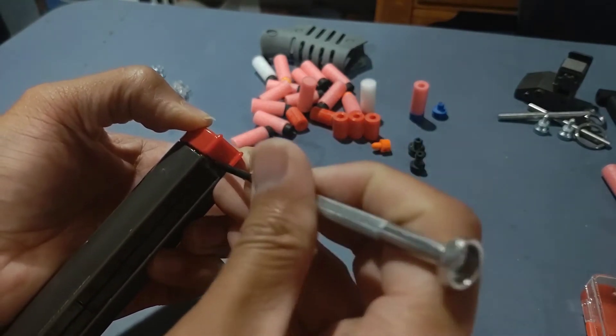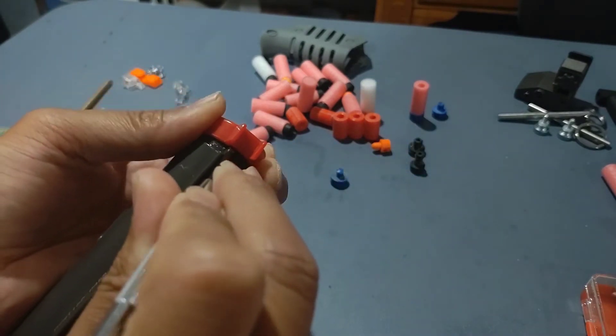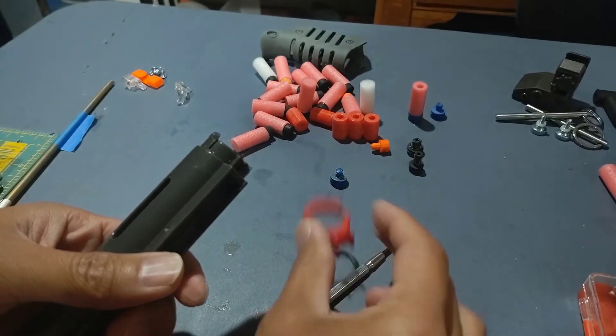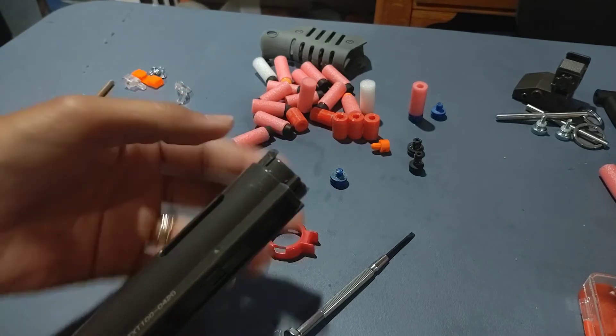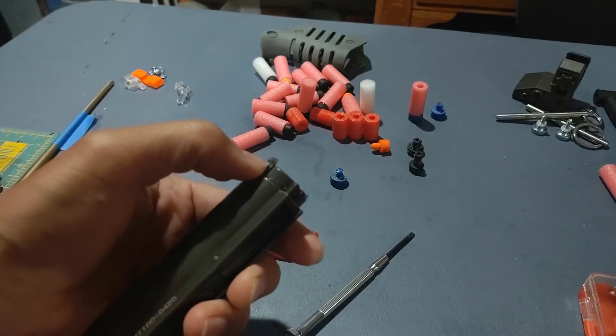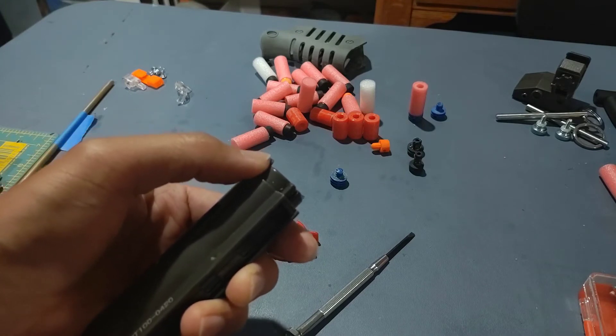Take a small screwdriver and pop that off really easily. With the cap on, take a small blade and start cutting away at the corners so that the middle is the only part that's really thick and holding it in.